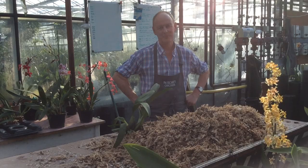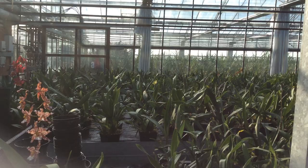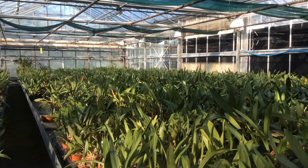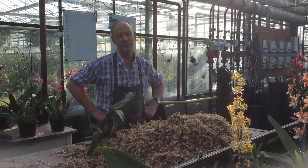Can you tell us a bit about the McBeans Oncidium collection? We're standing in the collection now. We have 3,700 Oncidiums. They range from all the old McBeans breeding plants, including the Charlesworth's collection. So there are a lot of plants in here which are well over 100 years old.